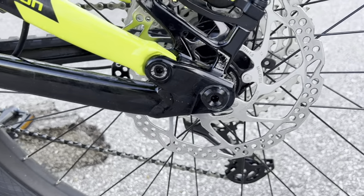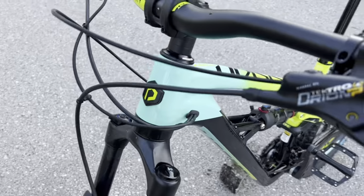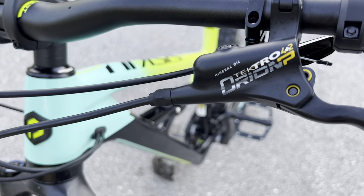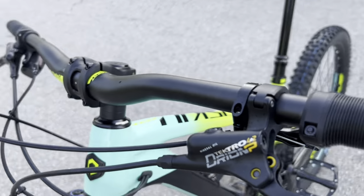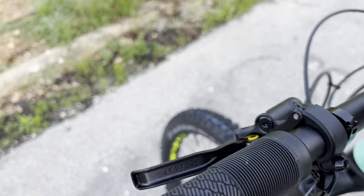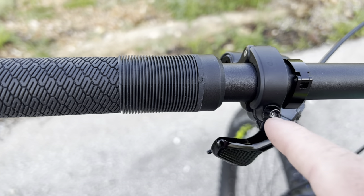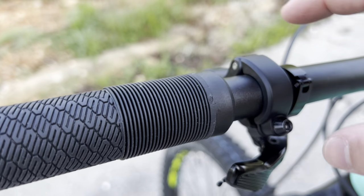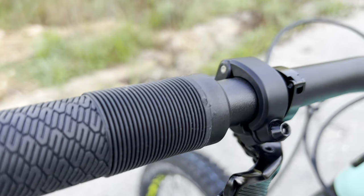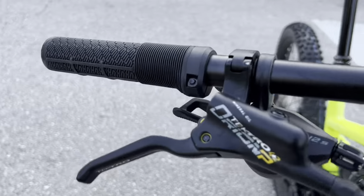Once again, 180mm rotors in the back, right up to those nice Shimano hubs. The Tektro brake levers look very solid and have a nice color scheme. One cool feature: if you're adding new bars or grips and need to take these off, you can remove the lever without sliding it off the bar — just loosen it and the whole piece goes out of the way. That saves you from scratching your bars. Really like that feature.